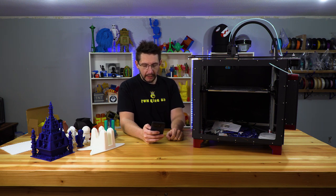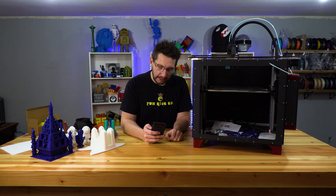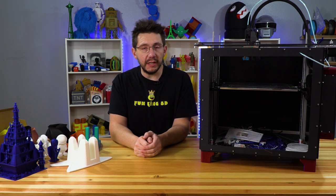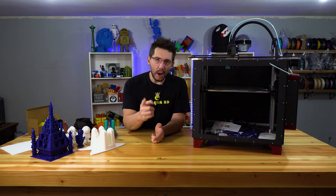Parts are printed out of Atomic Dark Cherry PLA and Atomic Carbon Fiber Reinforced PETG. I've had the machine for a little while and I've got some thoughts on it, but first let's throw back to when the machine was brought to me and I got to talk to Robert.